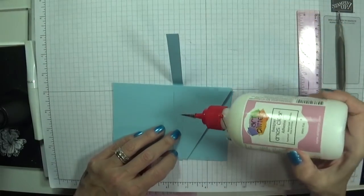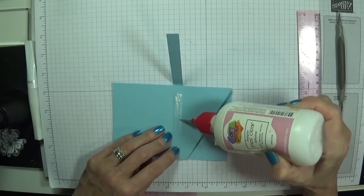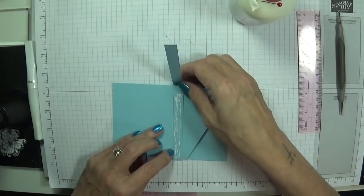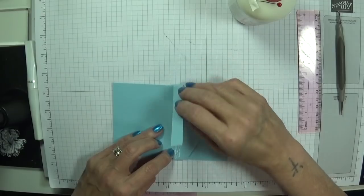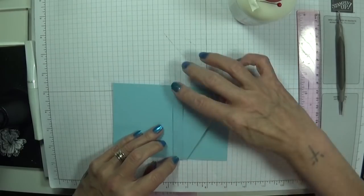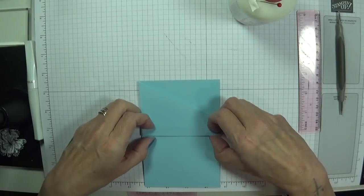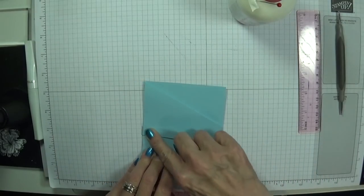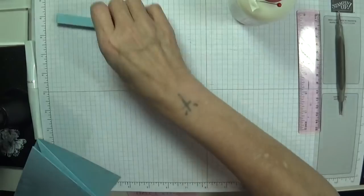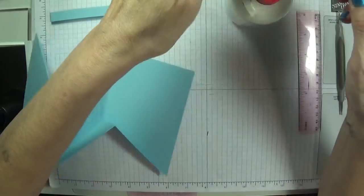Once this is on we're going to remove it so we can continue with the rest of our card — but how simple was that? Just give that a second to adhere down. We'll decorate the band as well shortly. I know it's going to go on and off perfectly — oh isn't that wonderful! Beautiful, I love it.